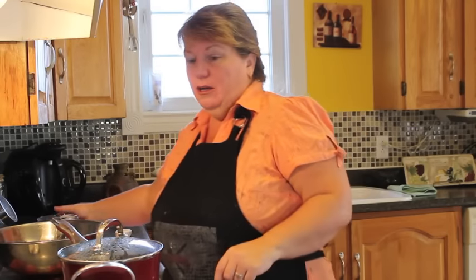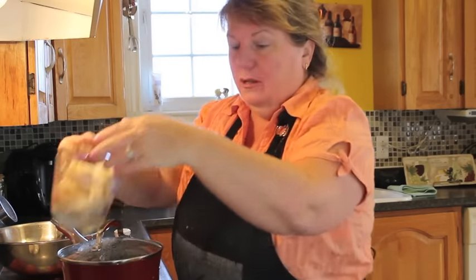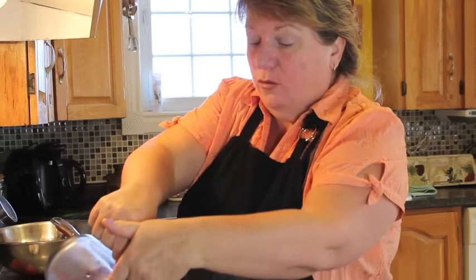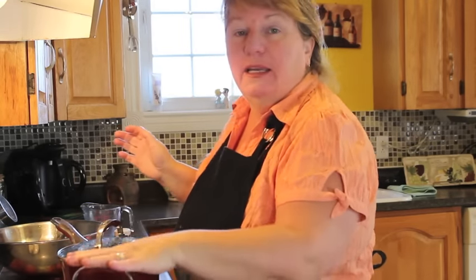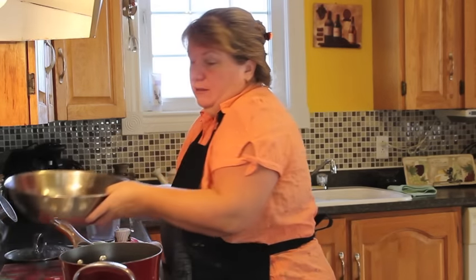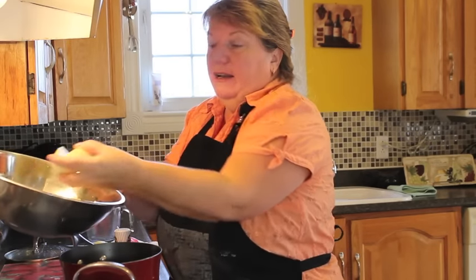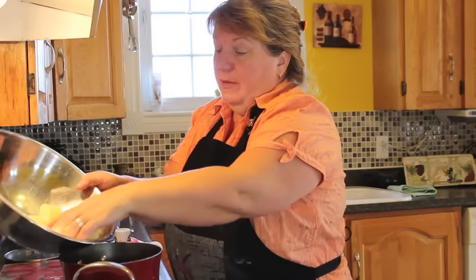So we've got a cup and a half of salted fish — I'm going to be putting this into a small pot. It was soaking overnight. Put it on medium heat and let it go for about 10 to 15 minutes. In my other pot I'm going to put six small potatoes, cut up in cubes.